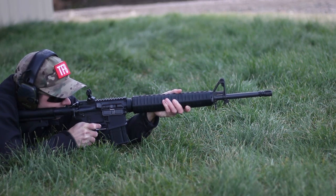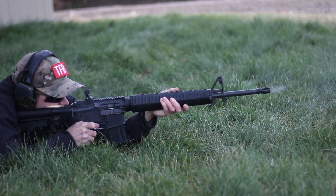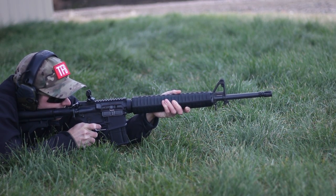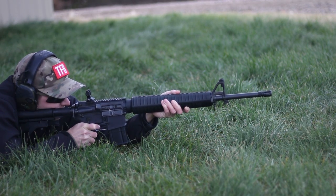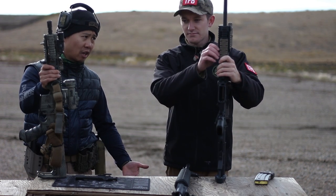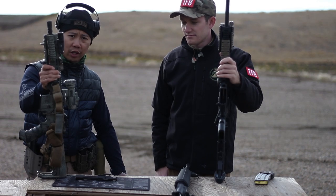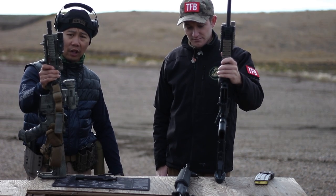For left-handed shooters, through basic training everyone is just taught to shoot right-handed — that's how drills are taught in the PAM. Once you're past basic and going into a combat arms trade where you're utilizing your rifle as an everyday piece of kit, then people will transition and shoot left-handed if they're lefties.